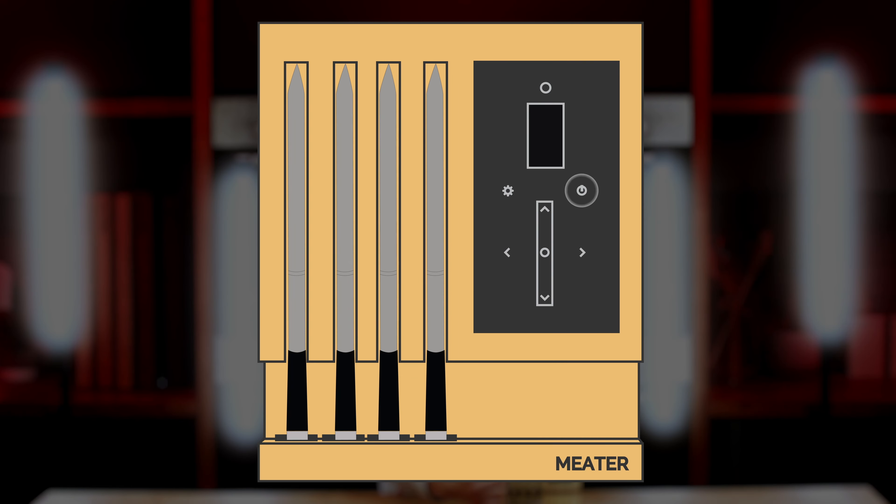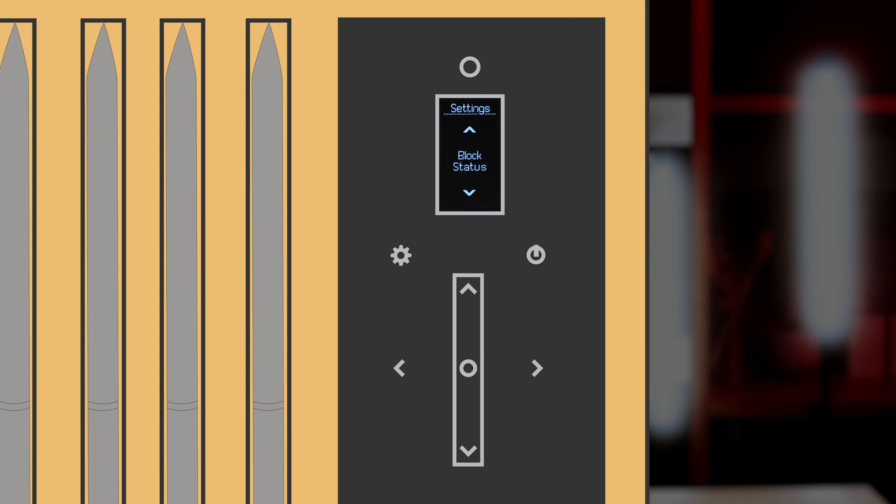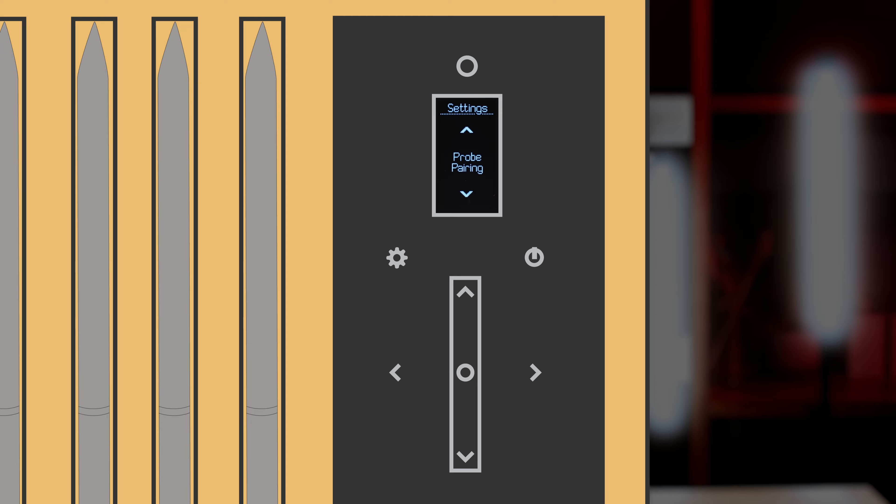Now that your probes are fully charged, turn the block on, tap the settings icon, and scroll to probe pairing, and confirm pair probe when the option appears.